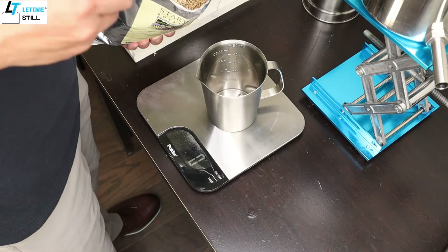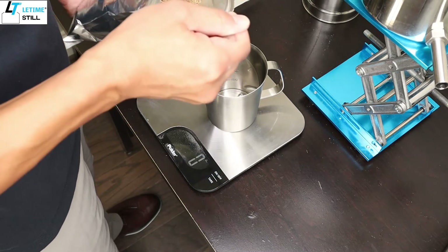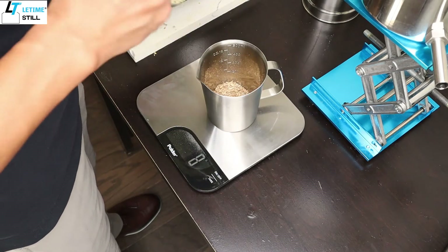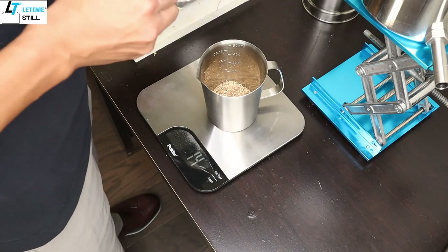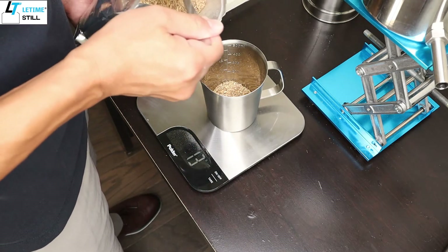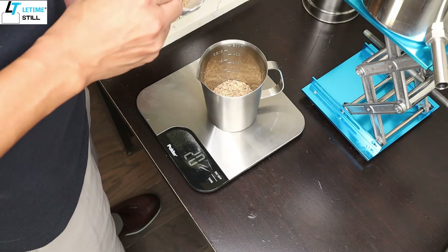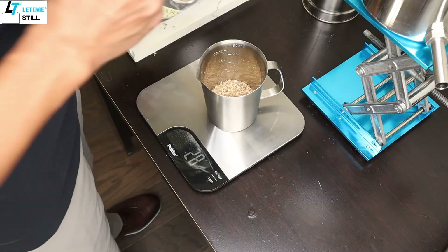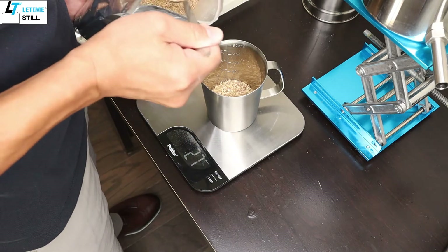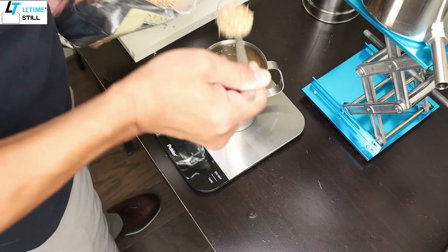The ratio is 100 grams of ashwagandha with 1.5 liters of water. From the 1.5 liters, we will get 500 grams or 500 milliliters of the hydrosol, and then the rest will be in the soup, which we will separate after boiling and keep for future use.